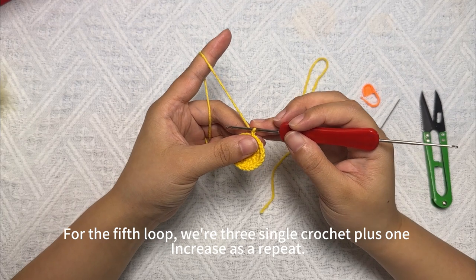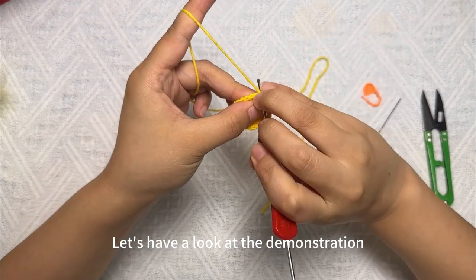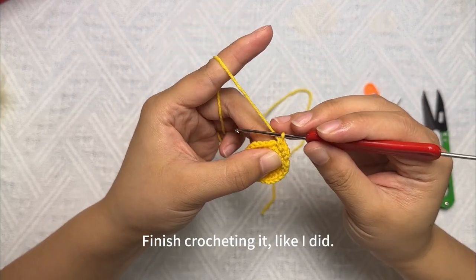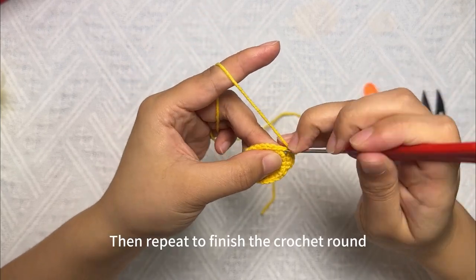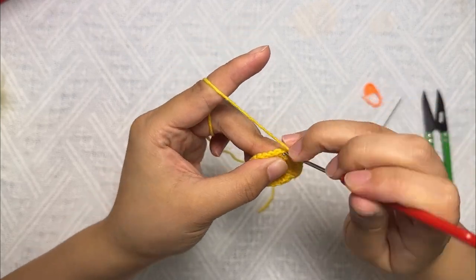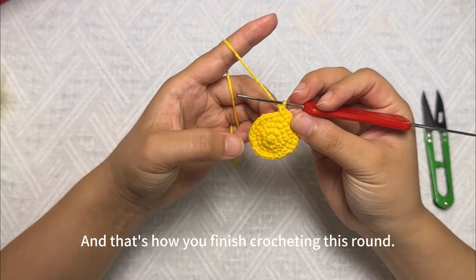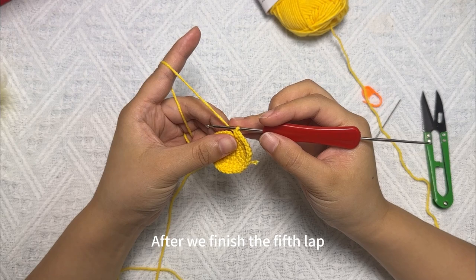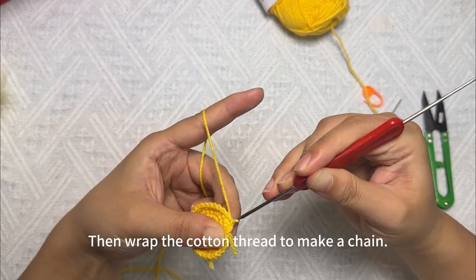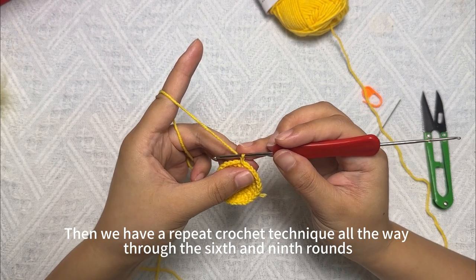For the fifth round, the repeat is three single crochets plus one increase, for six groups total. Crochet one, two, three single crochets, then a single crochet increase. Repeat this to finish the round. After the fifth round, do a slip stitch, put the cotton thread over, then wrap to make a chain. Now we'll start crocheting the sixth round. Rounds six through nine use the same technique: just 30 single crochets each round.